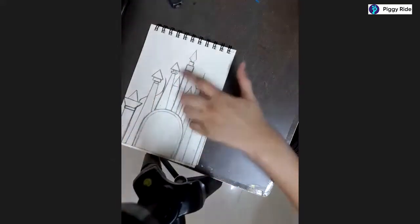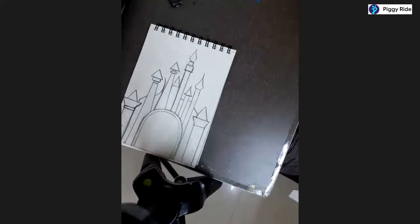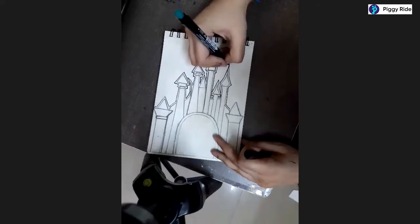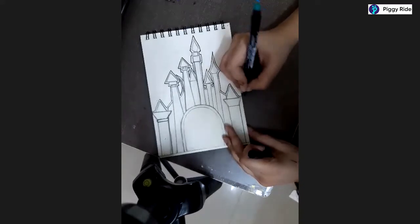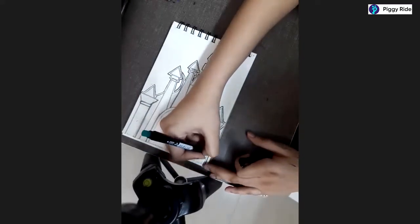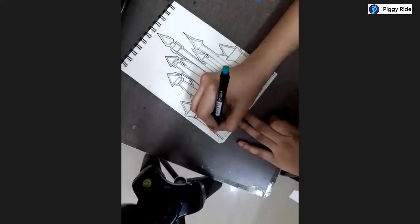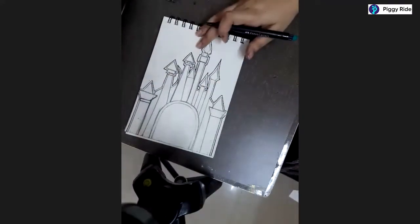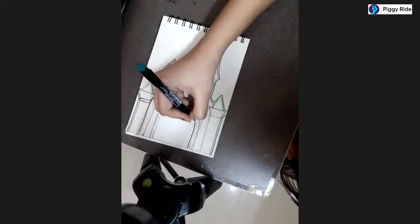We need to add certain triangles on some of the pillars, and after that we are going to add the flags and finish the drawing. Do it very slowly, everyone - don't rush. Use scale for outlining these parts. I have outlined the whole thing from outside with the help of this marker, and inside here you can also mark it a little with the marker.